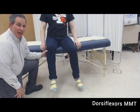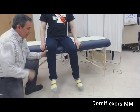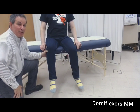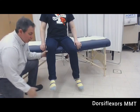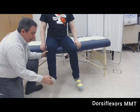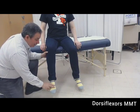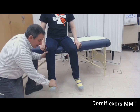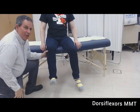Now we're going to be testing dorsiflexors against gravity. The individual should sit at the end of a treatment table or plinth with hips and knees at 90 degrees and their back erect. Starting from a fully plantar-flexed position, ask the person to do their best effort in dorsiflexion. Less than 50% of available range is a two plus; more than 50% but less than full is a three minus; full dorsiflexion with only the weight of the foot is a three; full dorsiflexion against minimal resistance is a three plus; moderate resistance is a four; maximal resistance is a five.